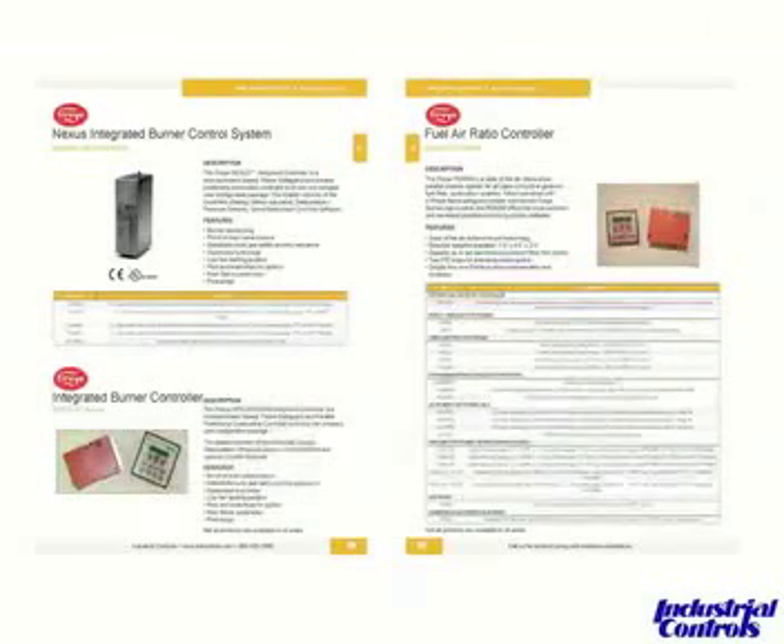One good thing about FireEye is they really try not to obsolete anything. What you see on the top left-hand sheet here on page 35 is one of the original Nexuses, 3100 to 4100, and they are still available if you do have those on your boilers for spare parts. That's one thing that FireEye kind of rests their hat on — they really try hard not to obsolete products, and they make them available after new products are designed and come out into the field.